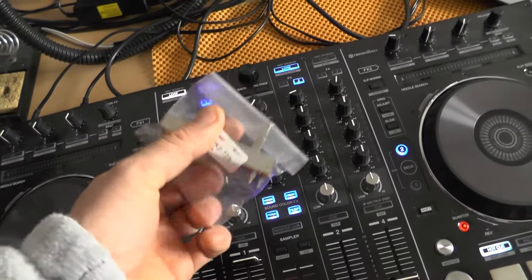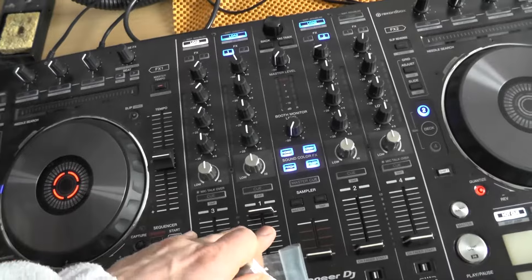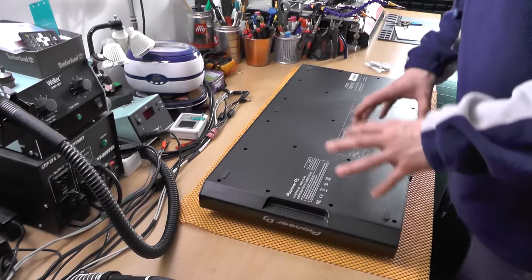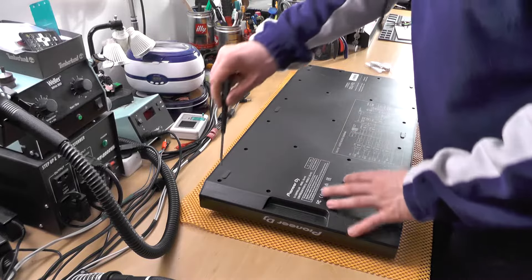I actually bought what I think is the original replacement part. So let's disassemble the console and try to repair it. First of all, there are like millions of screws in here, so that's something that all needs to be done.